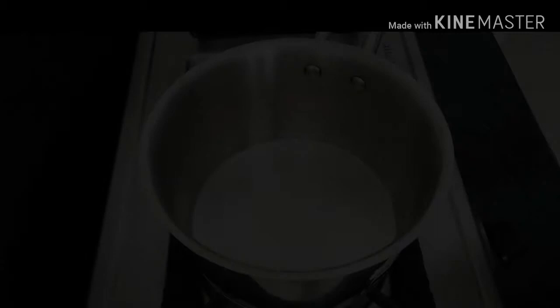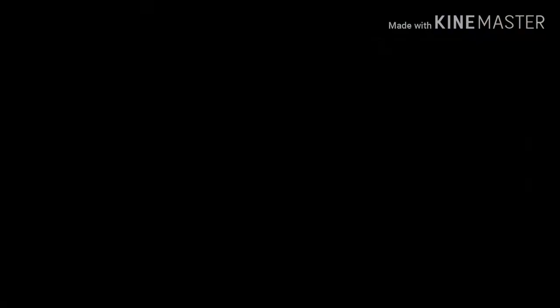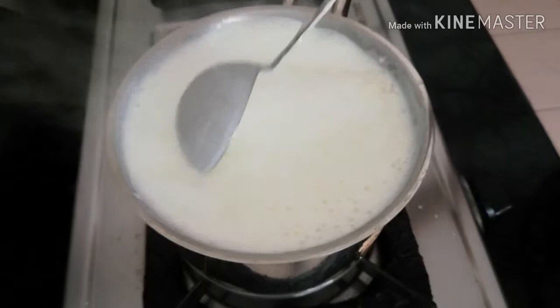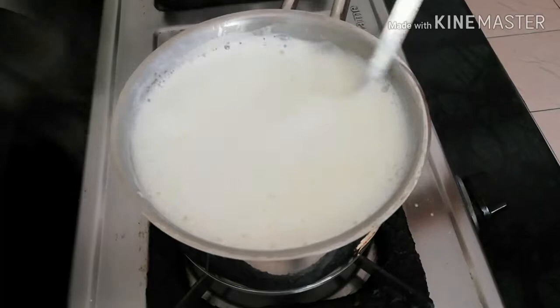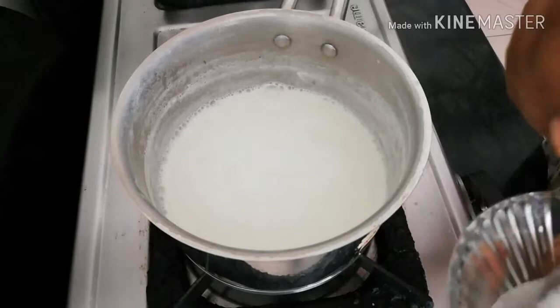Now I will add the contents into the mixture. Now let's make the milk mixture — add the milk in the pan. I'll add some sugar to the milk and continue to add sugar as needed. The sugar is fully dissolved now.